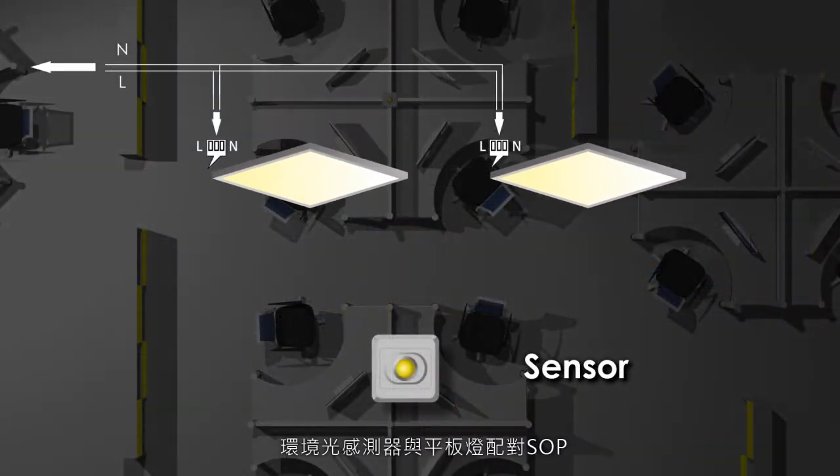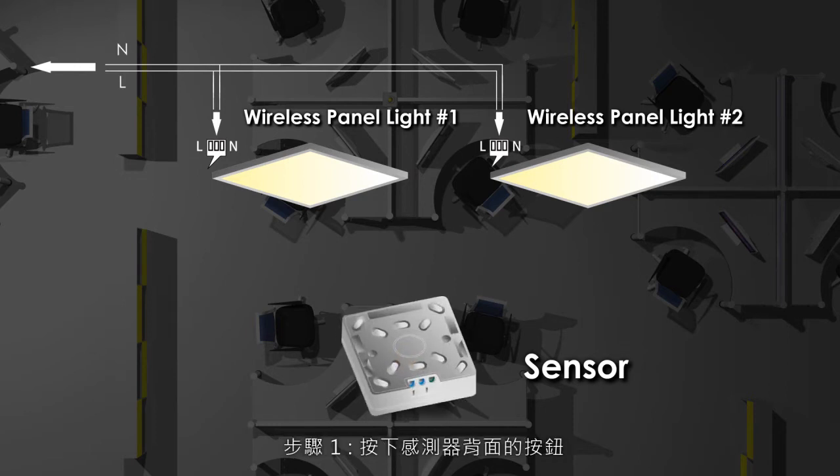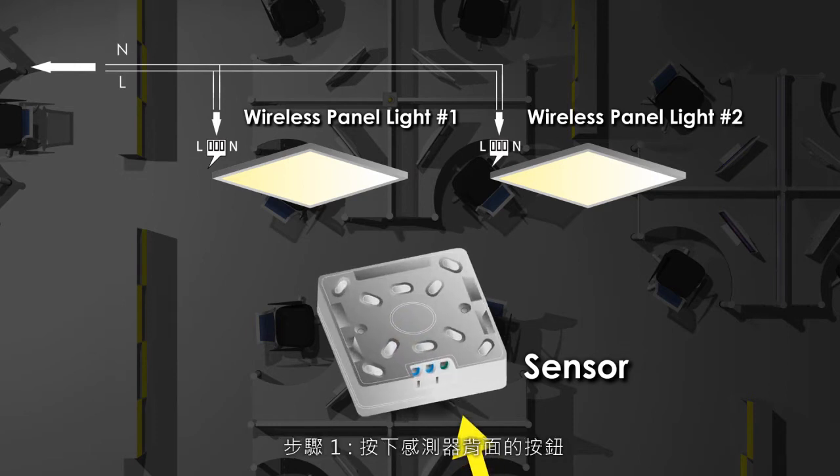The procedure for matching the wireless protocol of the ambient light sensor with the panel light is as follows. Procedure 1: Press the push button on the back of the sensor.